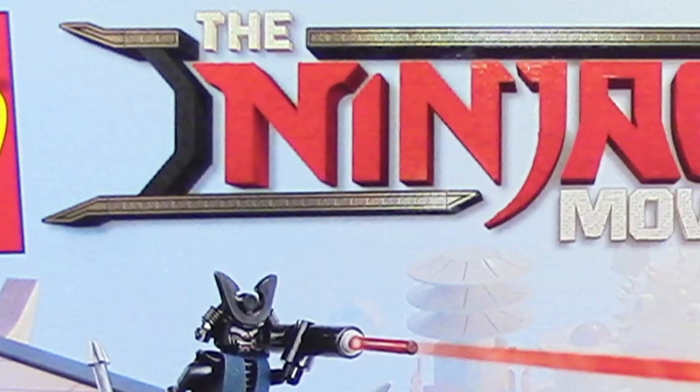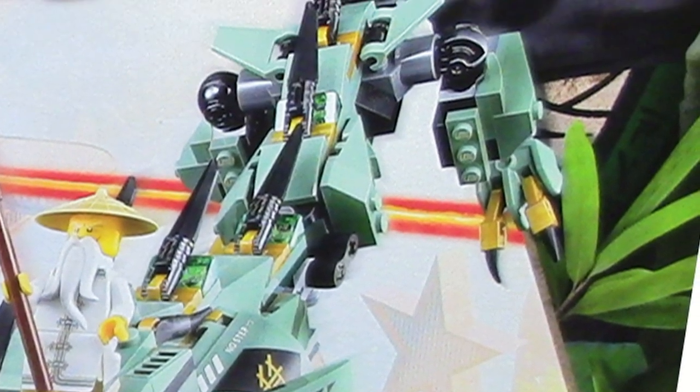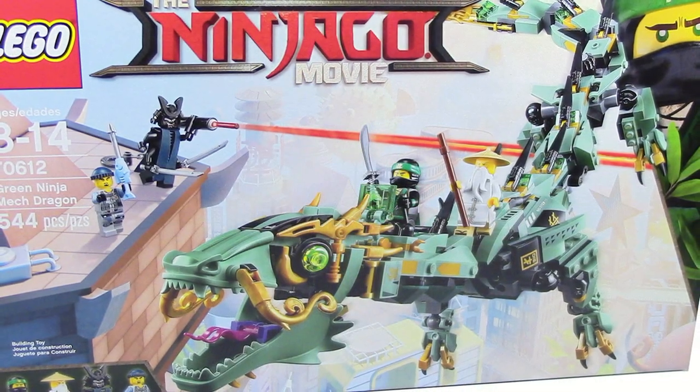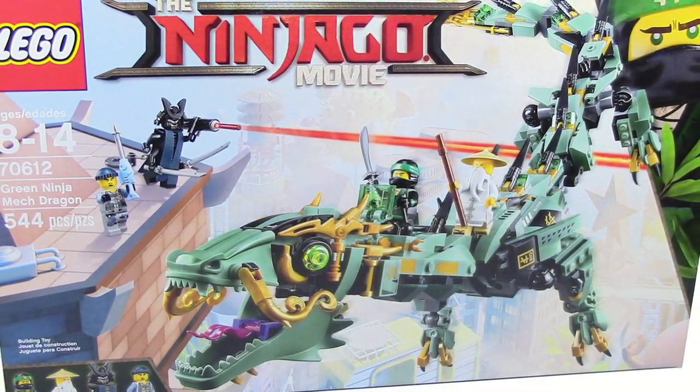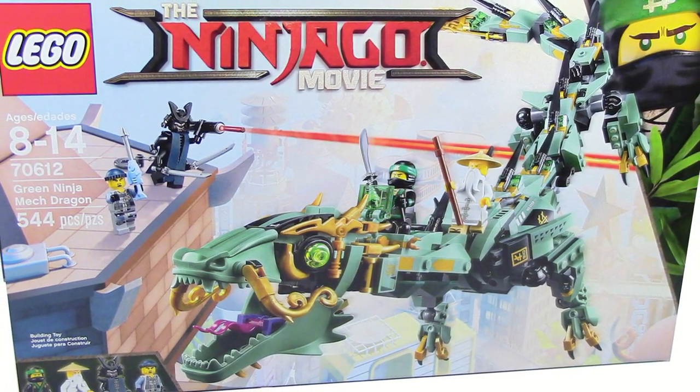Hey everyone, HF Masters here, and today we are doing our Green Ninja Mech Dragon review. Thanks to Warner Bros. for sending this, and if you haven't seen the video, go ahead and check out the box unboxing that we got from Warner Bros. We do get a few other sets, which are just a pretty cool thing. But anyways, let's get back onto this set.